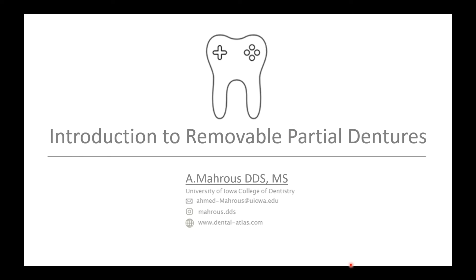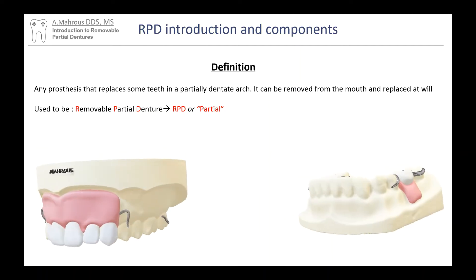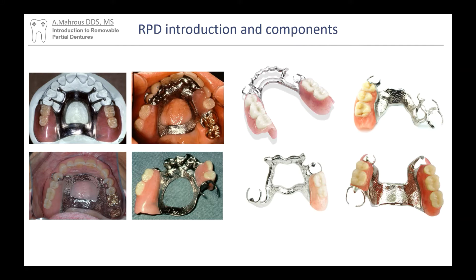Hello and welcome to my first video on removable partial dentures. Today we'll be going over the introduction to RPDs. So what is an RPD? It stands for removable partial dentures, sometimes also called partials. It's a prosthesis that replaces some missing teeth that can be taken in and out of the patient's mouth. They come in many different shapes and sizes, and hopefully by the end of this lecture you'll get to know these components.